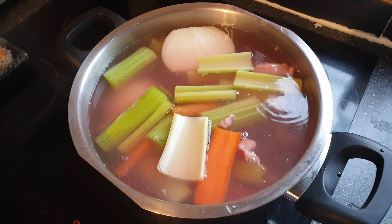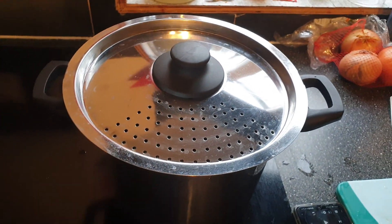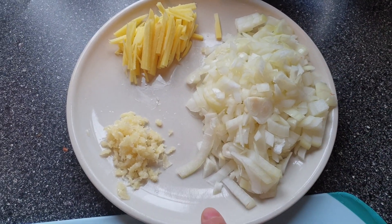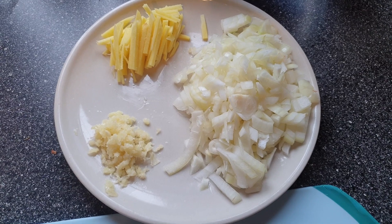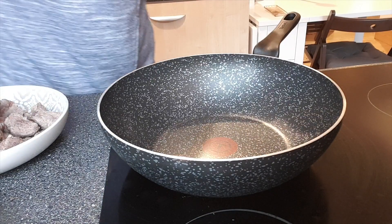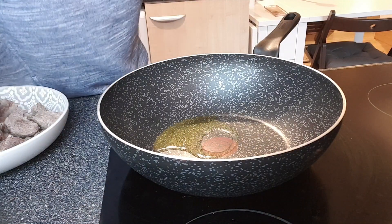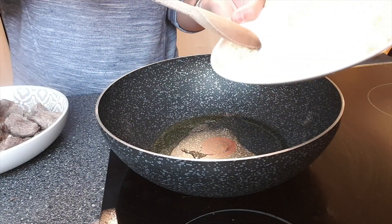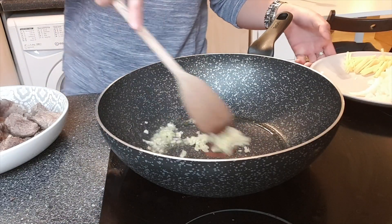We have garlic, onion, and ginger — this is for the beef pares that we're going to cook once the beef that we're boiling is tender. We'll put oil in a hot pan and add the garlic, cooking it until medium brown.